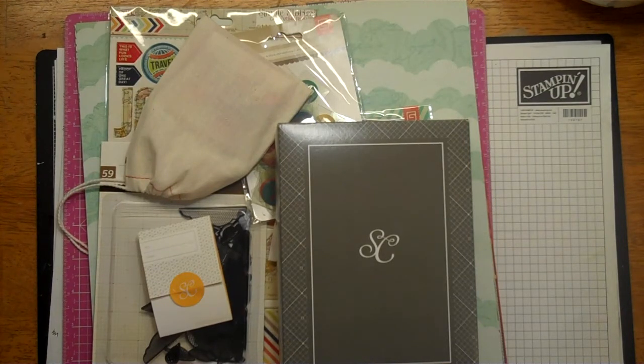This will be my last month of the Project Life kit from Studio Calico. I did my six-month stint, and I've enjoyed it. It's just that I kind of wanted to make a change and check out some other kits, so next month I'll have a kit from another company, and this month will be my last Studio Calico Project Life kit.